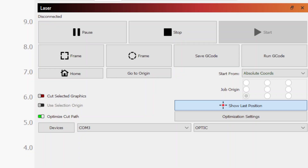With LightBurn open on your computer, look to see that your connection has been switched from disconnected to ready. If you do not see this, try switching the COM port in LightBurn located here in the control menu.